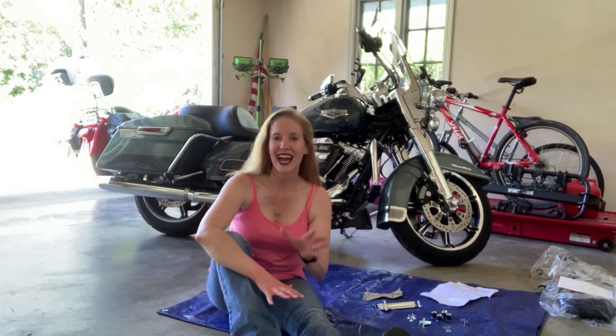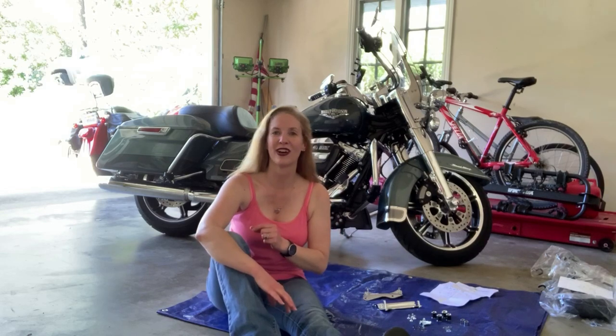Hi guys, it's Robin, The Lady Biker. Alright, today I am going to be changing out and modifying my bike.